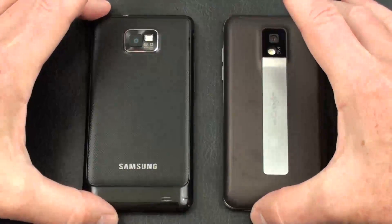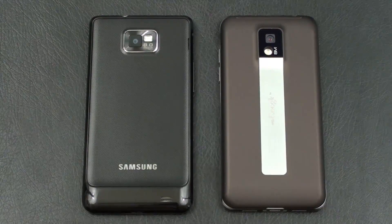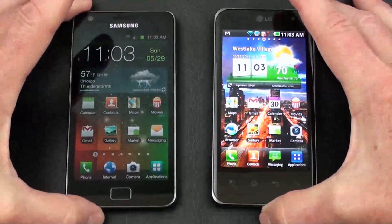Both contestants support an 8-megapixel camera with autofocus, LED flash, geotagging, touch focus, face and smile detection, and image stabilization. They both also offer full HD 1080p video capture — the Galaxy S2 at 30 frames per second, the Optimus 2X at 24 frames per second. As for batteries, the Galaxy S2 sports a 1650 mAh battery rated at 8 hours 40 minutes of 3G talk time, and the Optimus 2X a 1500 mAh battery rated at 7 hours 50 minutes.